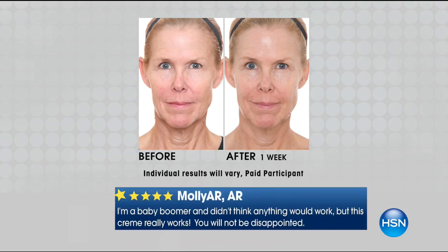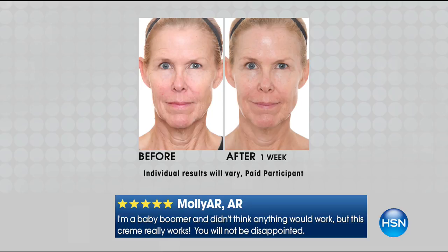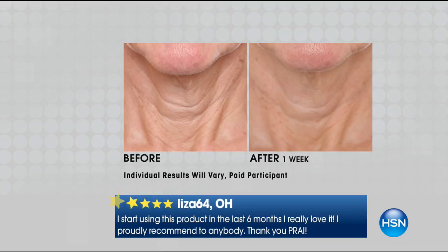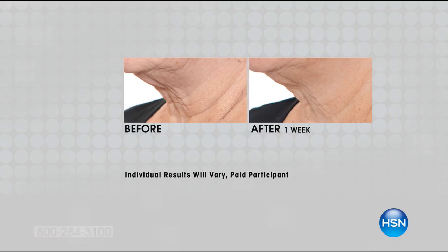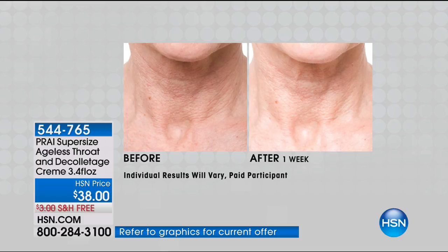In the United States, Pry is only available at HSN. The number one selling product is the Ageless Throat and Décolleté Cream. A lot of women spend time on face care but forget the neck — that's really the telltale sign. Look at these before and afters. If you have trunk lines or a little turkey waddle and want to firm up the appearance of your skin's elasticity, this is for you. This is after one week — one application.